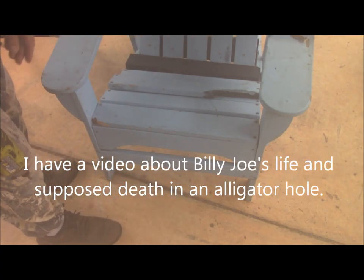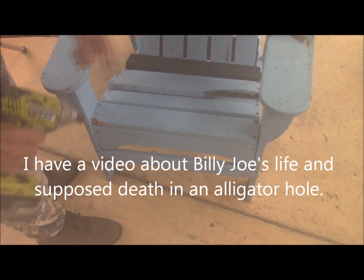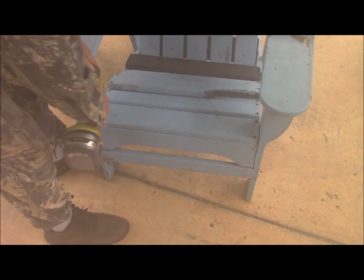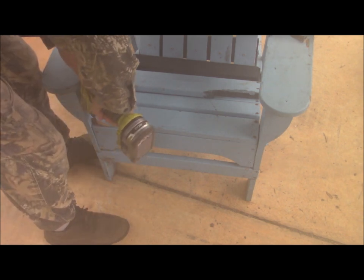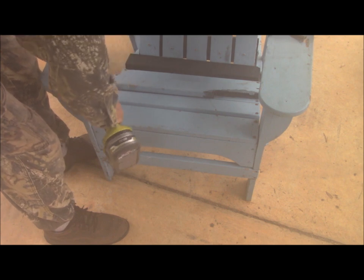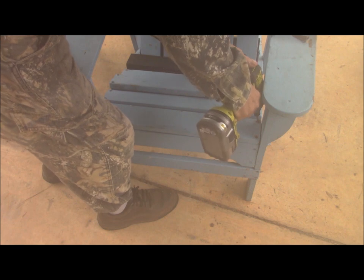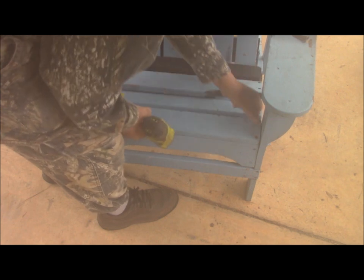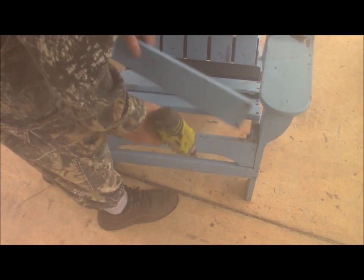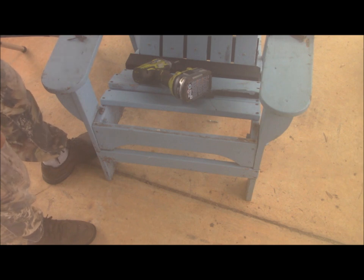Following the Billy Joe Rubidoux principle of taking what you got and making what you need, I'm going to turn out these screws so I can take that inside and cut it on the saw.